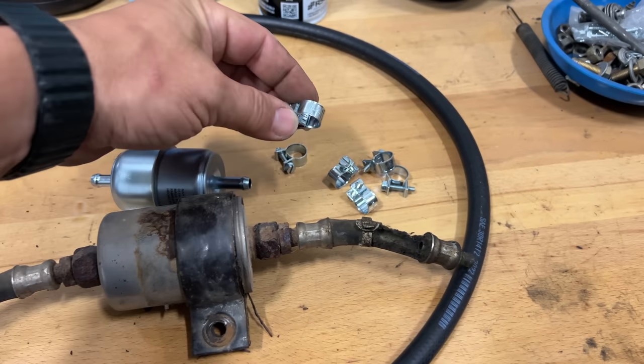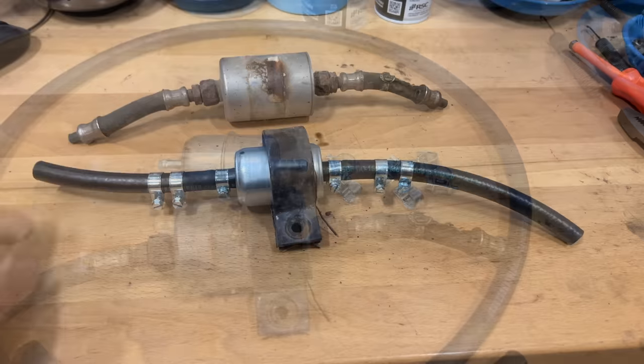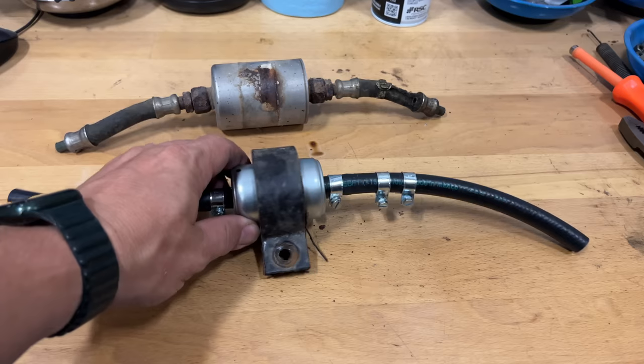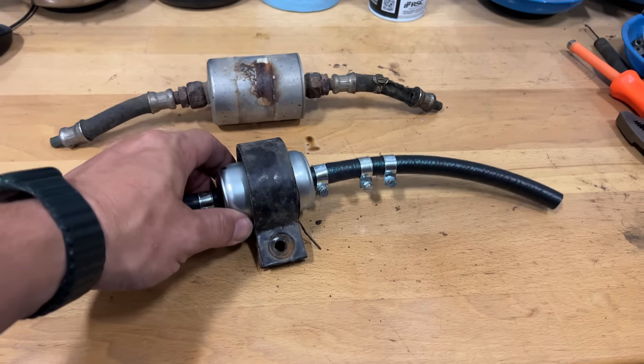I'll make a couple of hoses on each side, and I'll probably double up the clamps on the pipe end just to be careful. I'll cut the hoses once I get it installed, then move the hose clamps over and figure out a way to mount it — at least this will hold it out of the way if nothing else.